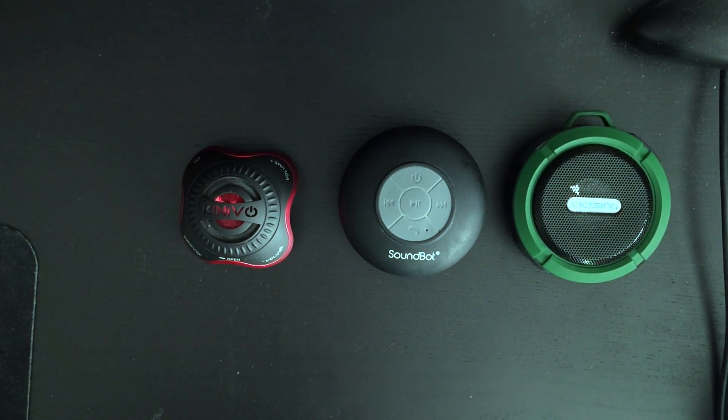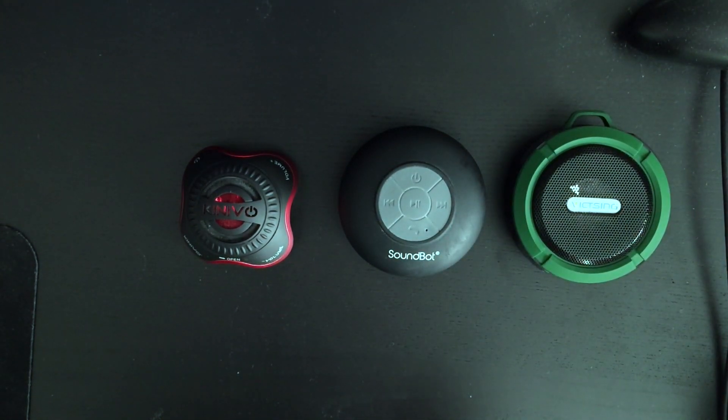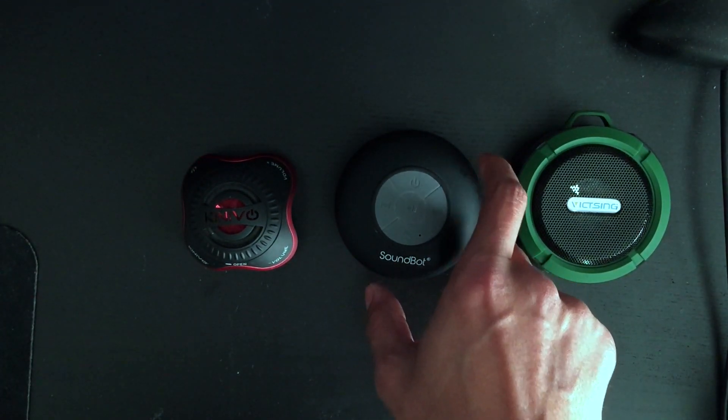Hi, today I'm going to do a review on a portable speaker that I recently purchased, specifically the Victzing. I have had experience with a couple other ones — this Kinovo one here and this SoundBot one here.